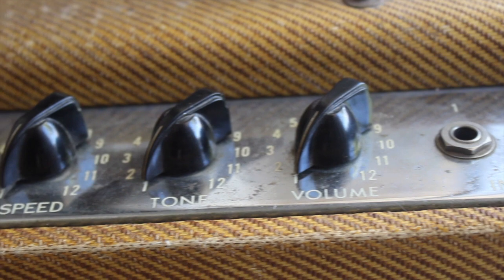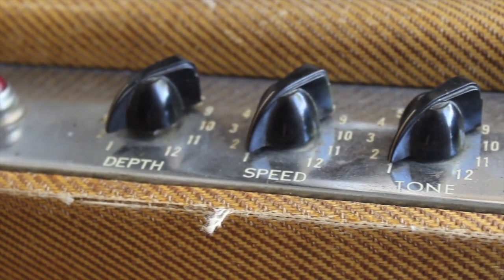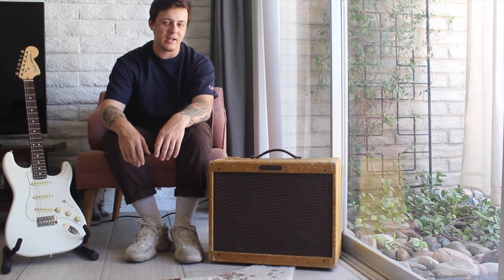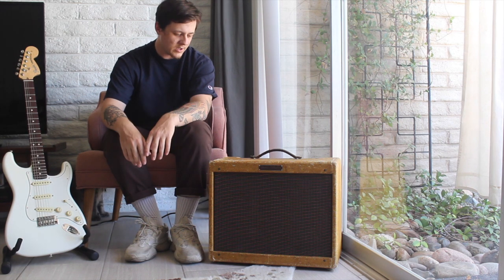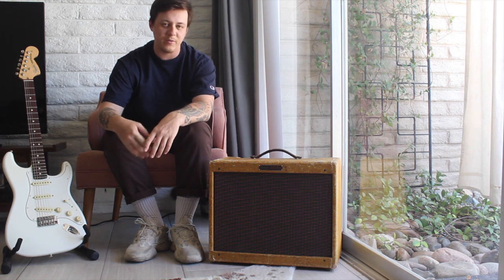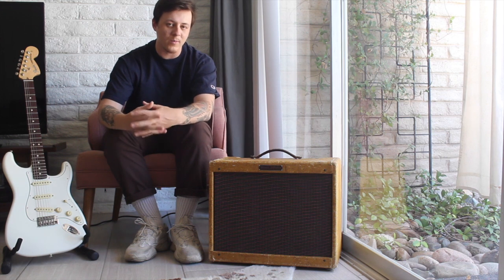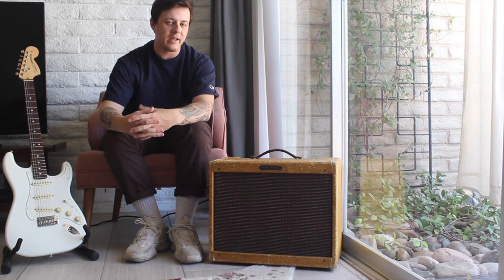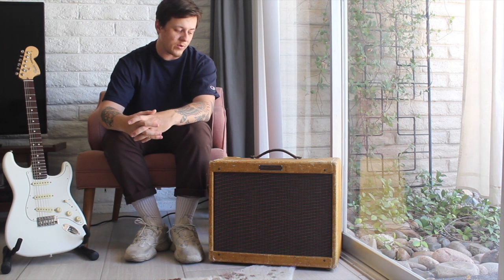This has one volume, a tone control, and then it also has a speed and depth for the tremolo. The tremolo on these amps is pretty primitive, being that it's one of the first Fender amps to have tremolo on it, so it's a bit different than what you're going to find on the later amps, like in the brown and blackface eras. But it's a super warm tremolo — it definitely has a nice pulse to it, but the speed isn't going to give you as much range as a blackface amp would.